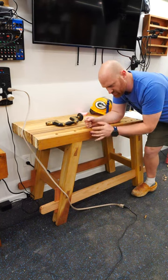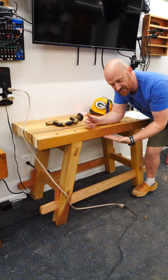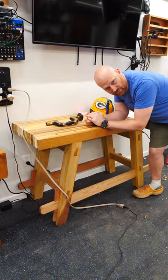Then there's the Moravian bench. Still relatively thick and relatively heavy, but it's disassemblable. Everything is held together with tusks and tenons, and you can move this. It's about the mid-grade when it comes to price.